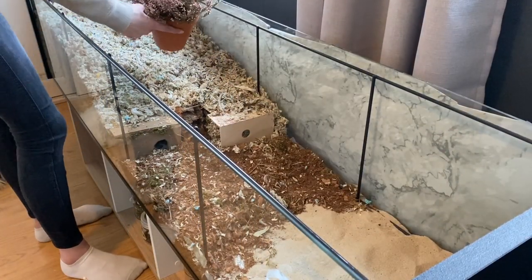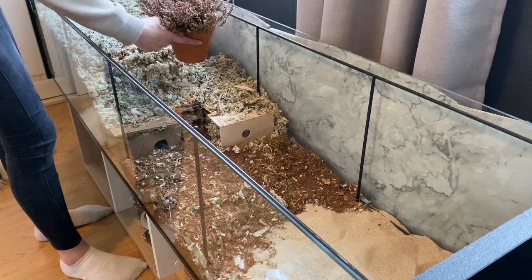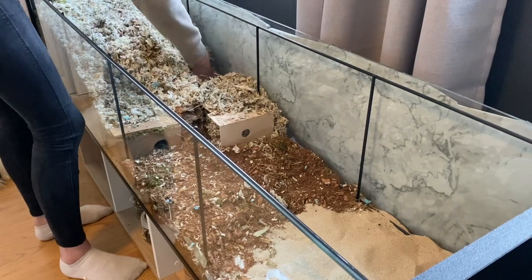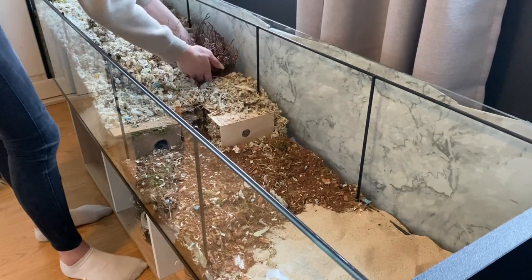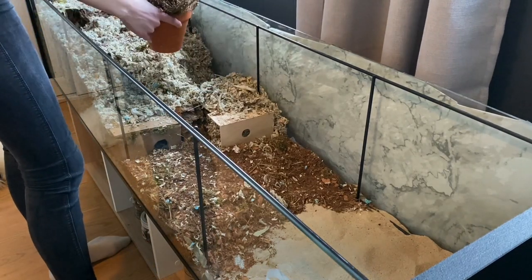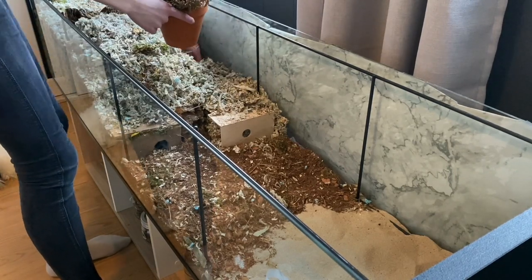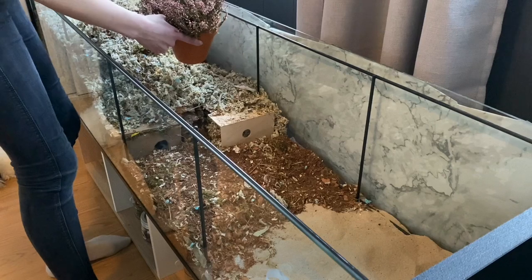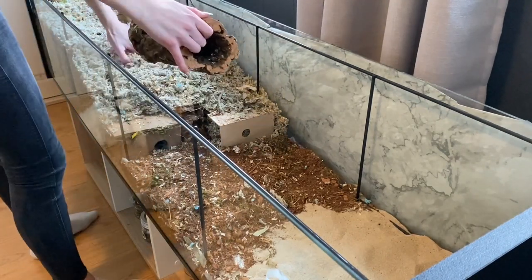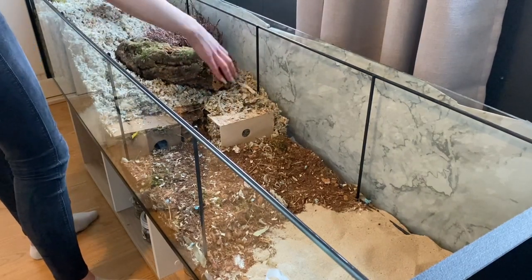I'm using a heather plant again in this setup. They're safe for hamsters, but you should put a layer of coconut soil on top. They can't survive fully in coconut soil, so you can't change it into that, but you can put coconut soil on top and then put some rocks onto it to avoid digging in it.